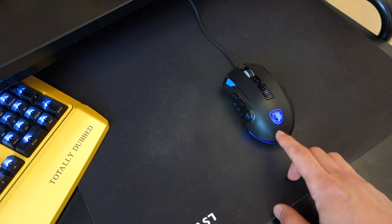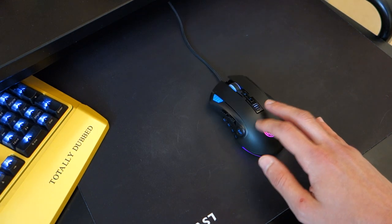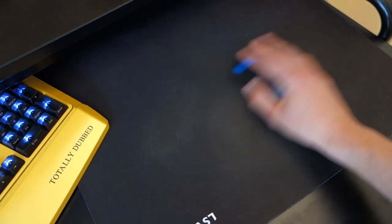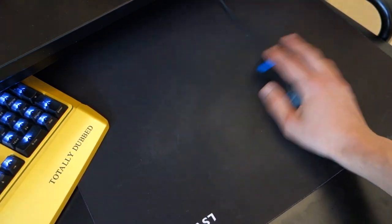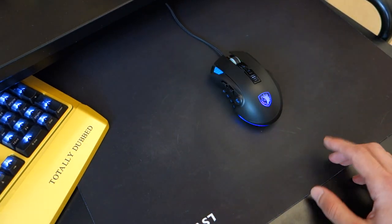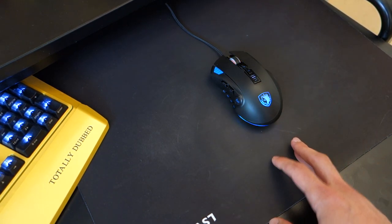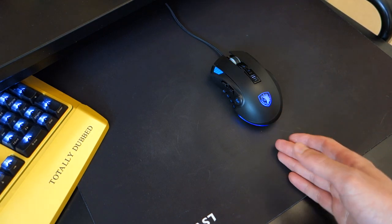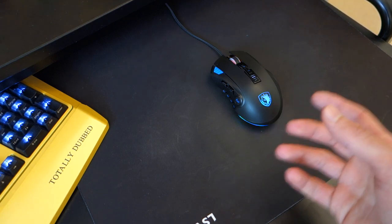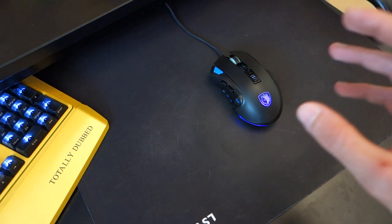I did test it versus my Roccat Kain 120 AMO, which I find is the best gaming mouse out there. What I found is that if you are shaking your mouse really quickly — and I mean like really shaking it — which no normal person would ever do, the sensor does struggle to pick up the mouse and somewhat jots it around. That said, it's something known with cheaper sensors. They have trouble tracking when you go absolutely mental with them, so worth bearing in mind.